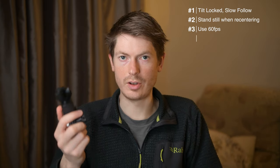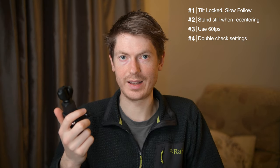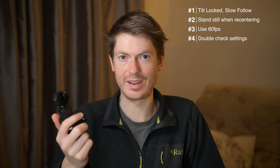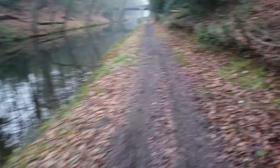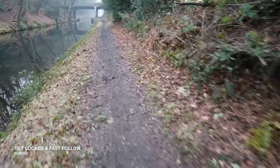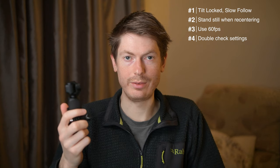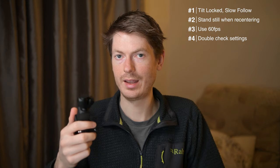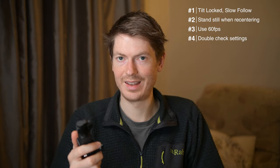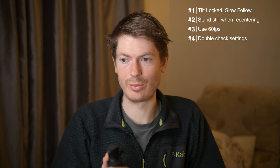Double and triple check your settings before you start your run. Speaking from experience, there's nothing worse than doing an hour-long run and being excited to check out the footage when you get home because the lighting was great, and then realizing you set it to the wrong mode. In my case, setting it to fast follow meant all my footage was ruined and unusable. I'd even go as far as to record a short 10-second clip of running, then stop and play it back to make sure it looks good. It's annoying, but please test it before you start.